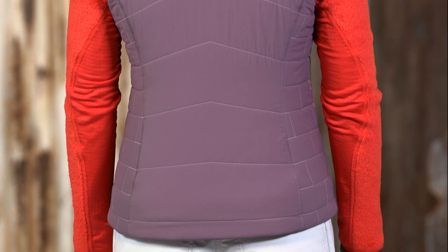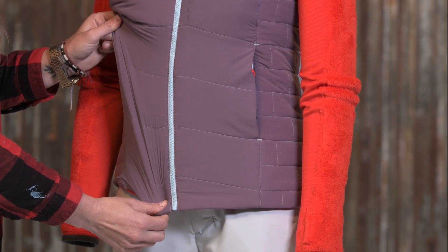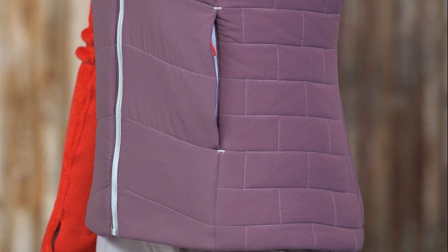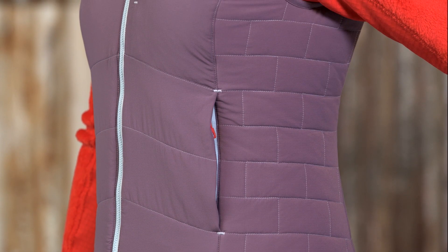Inside the shell we have a Patagonia exclusive: 60 gram full-range polyester insulation that provides dynamic warmth, excellent breathability, and four-way mechanical stretch, so it requires minimal stitching for stabilization. We use our iconic NanoPuff brick quilting on the side panels to improve shape and durability.